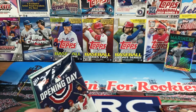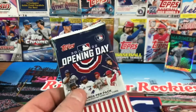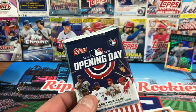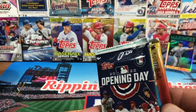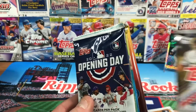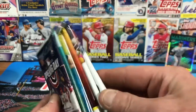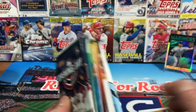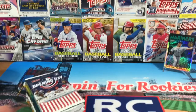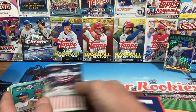In the 2020 Update we're looking for Randy Arozarena. For the order: 2022 Series Two first, then 2020 Series Two, 2021 Series Two, 2021 Update, Heritage High Number, and we'll save 2019 Update for last because you never know what we're going to pull out of that one. Let's get ripping!